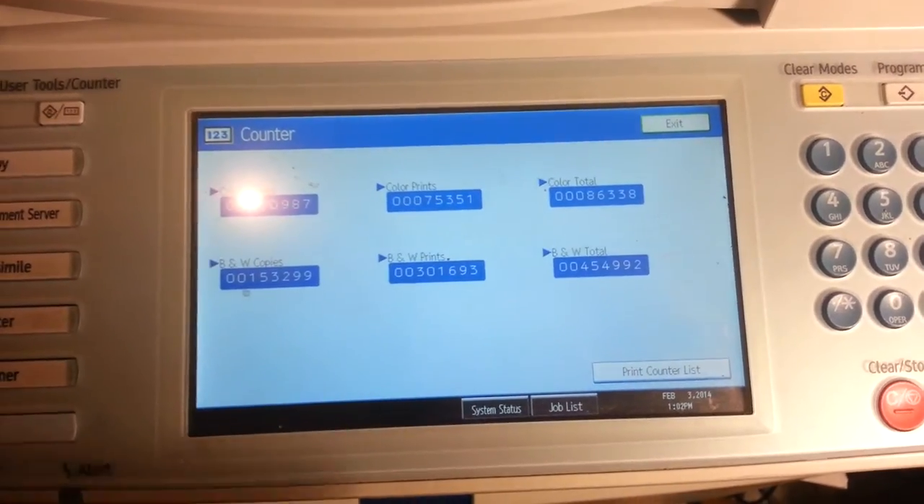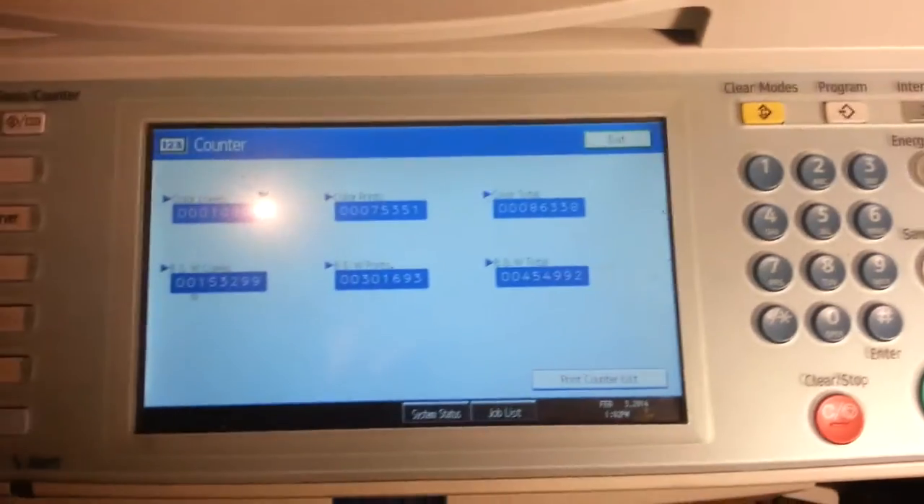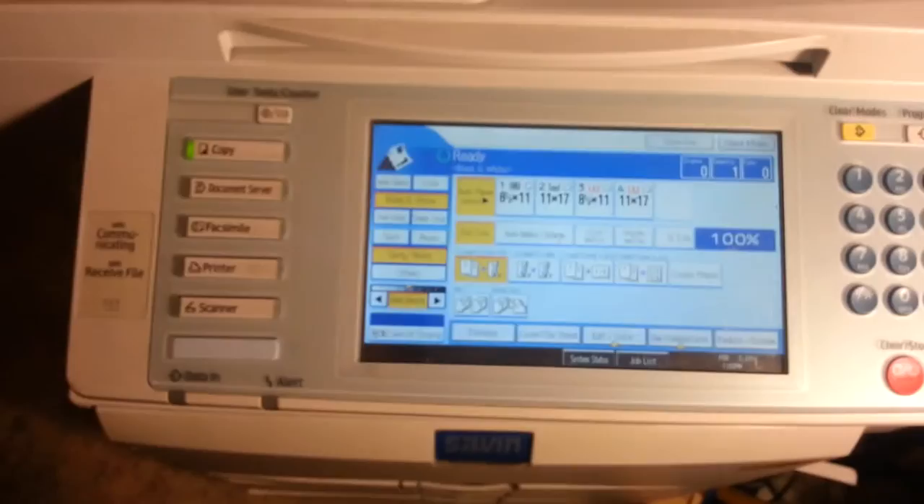If you'd like to print out the list, you can press print counter here and press the green start button. To get out of the counters, press exit twice. See you next time!